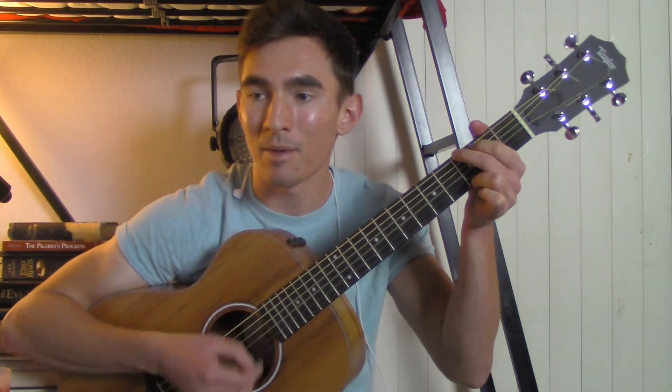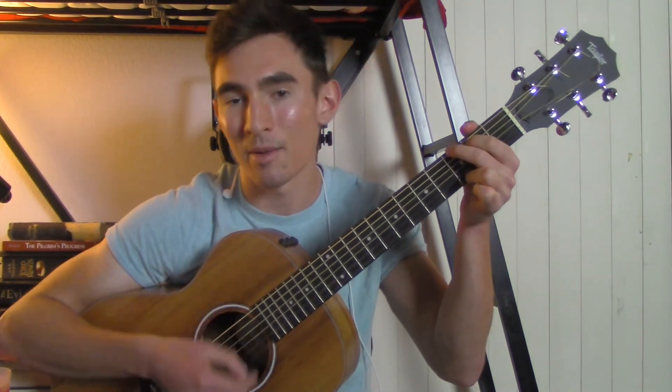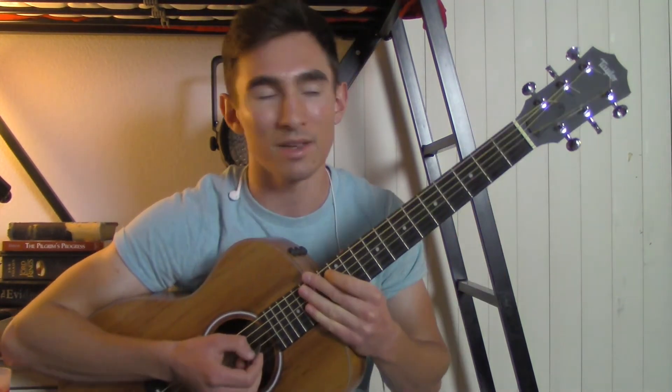Then you go into the pre-chorus with the strumming pattern: down, up, up, up, down, down, up, down. Then: down, up, down, down, up, up, up, down, down, up, up, up, down, down, down, up, up, up, down, down. You can use that same pattern for the chorus too.